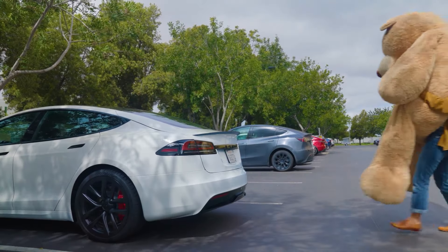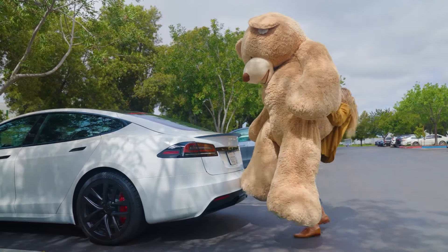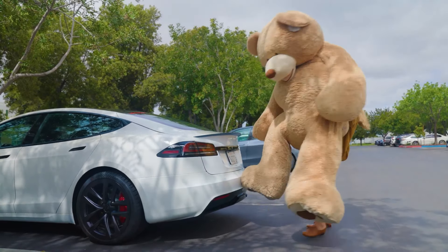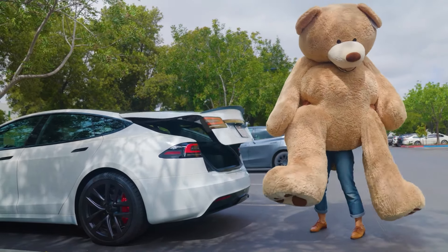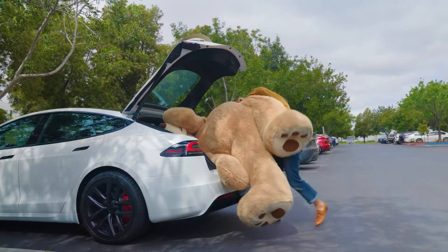Another cool feature is that the front can open by itself, which is really handy when your hands are full. Just stand behind the trunk with your phone key clear of any obstructions, and you'll hear a sound — then the trunk will open automatically, so you don't have to worry about using keys or handles.